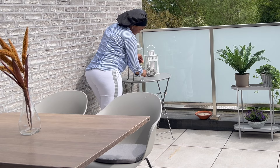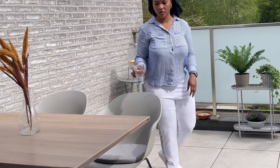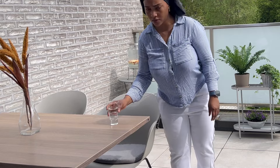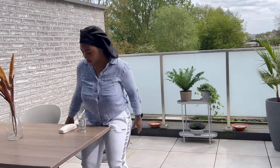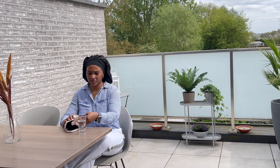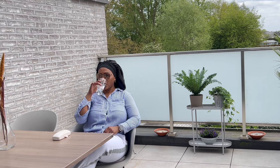My balcony is getting there, it's super cute! I'm going to go test my drink and sit outside to get some fresh air. You'll never usually see me just sitting alone — I'll be listening to music, podcasts, talking to my family, or sitting down thinking about motivational goals and the things I want to achieve in life.